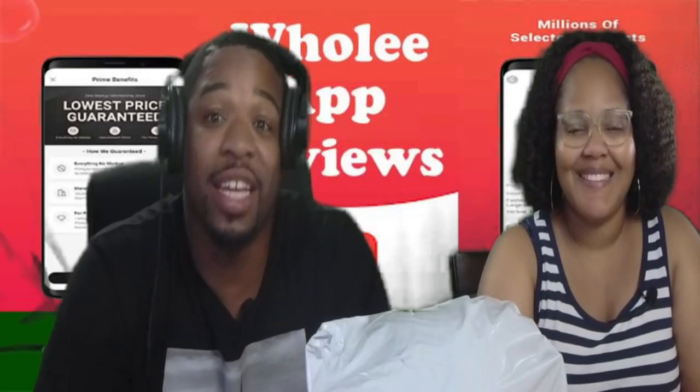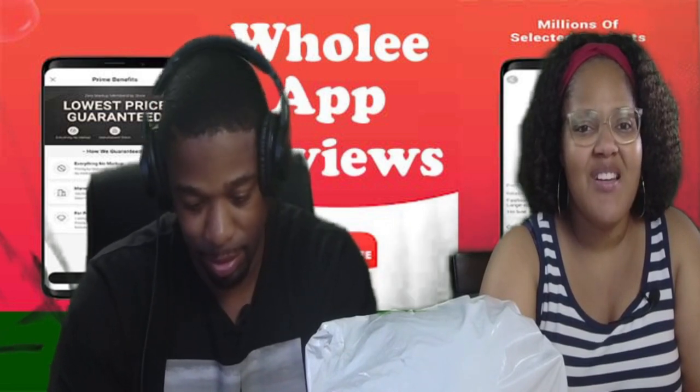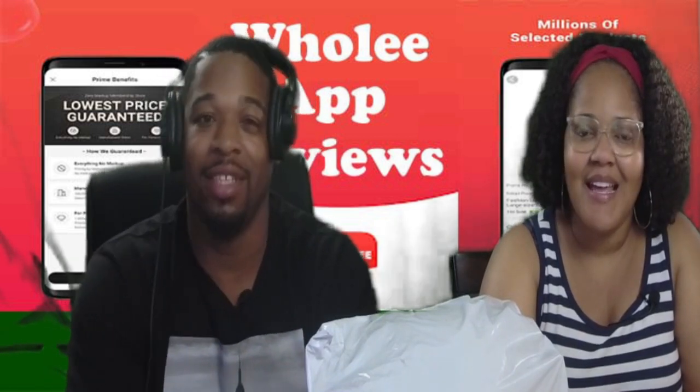Hey, welcome back to the channel. I am your boy, Mr. Made Over. And I am Mr. Van. And today we have an unboxing. My bad, I cut you off. You really did! I'm so sorry. I want to do it over.